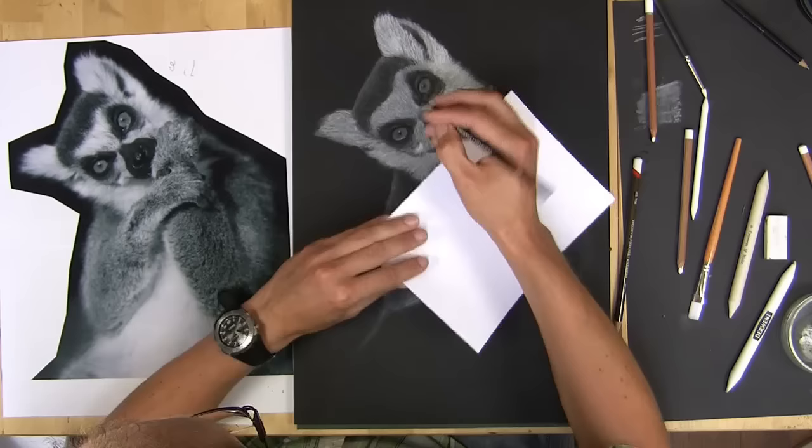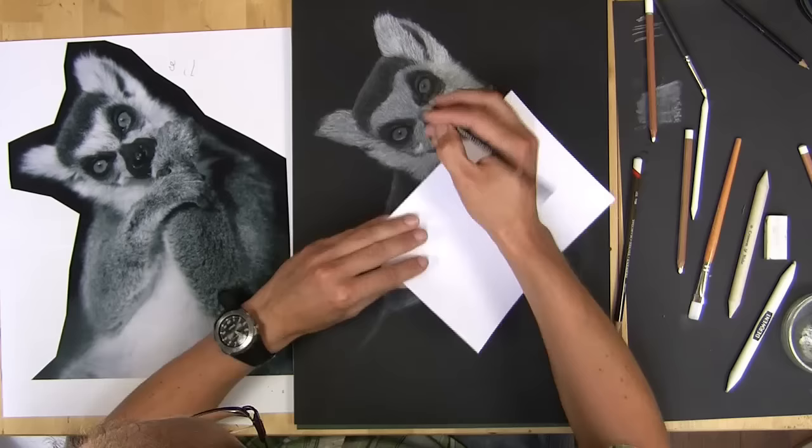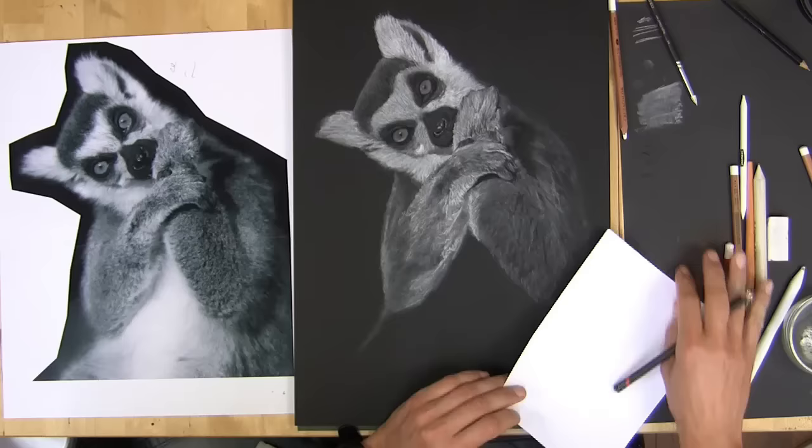Here I'm putting in the details of the hands and the arms, just building up layers — and that's a great thing with charcoal. You can build layers up quite easily.